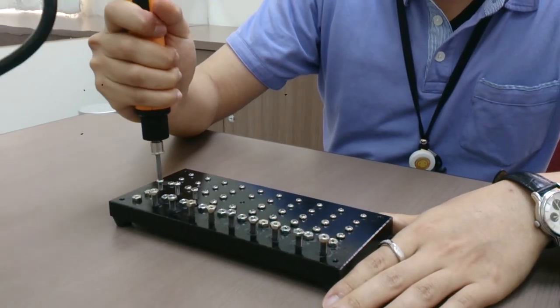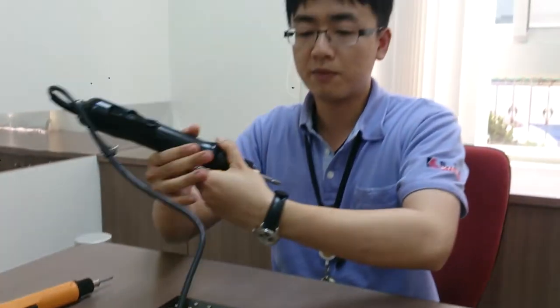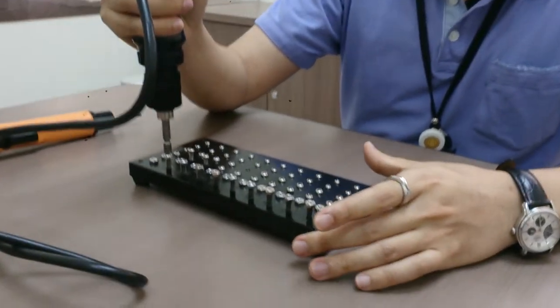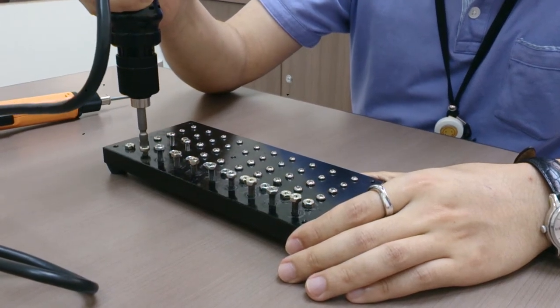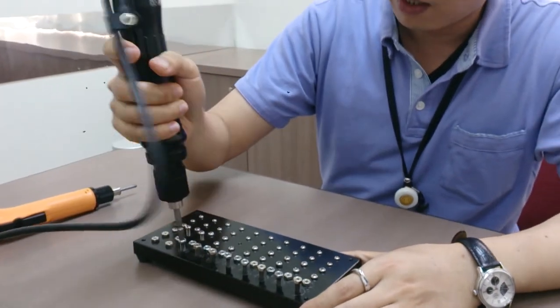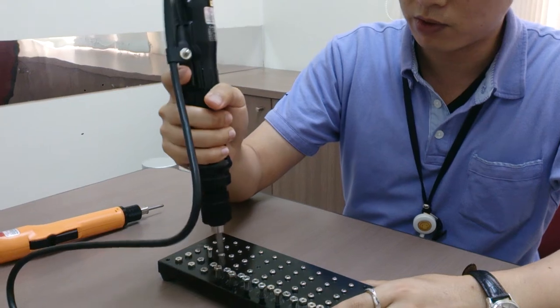Here we have the slip clutch screwdriver. When the screw is tightened it will not stop until you release the trigger — I have to release the trigger so the screwdriver will stop.